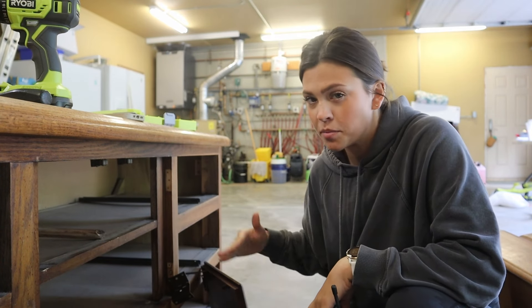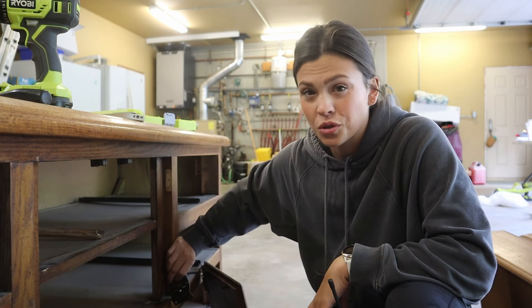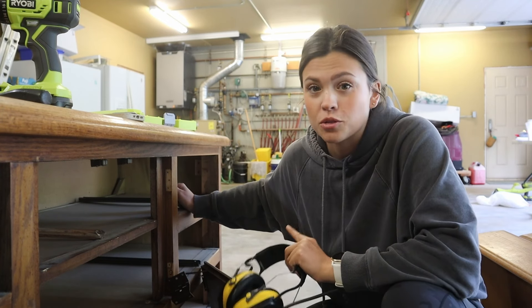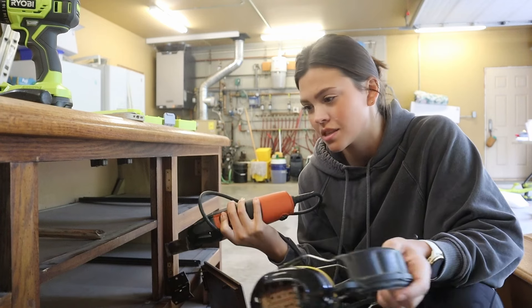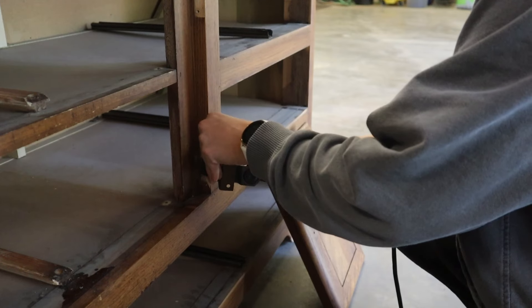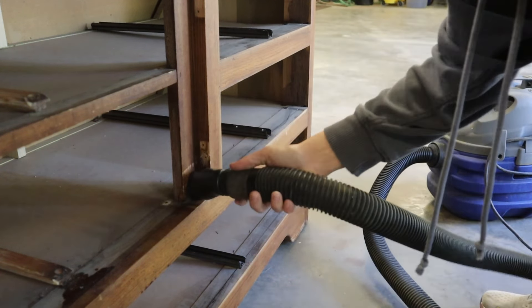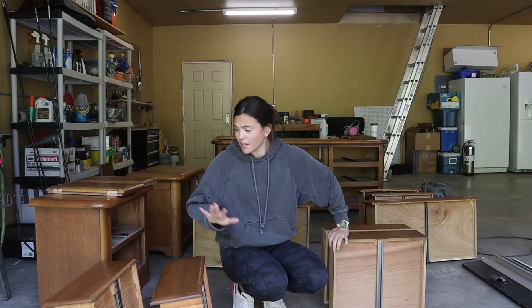Somebody has taken this apart and put it back together before because this screw is so warped — there's a circle hole in the middle of it. I think I'm just going to cut it off. If you guys have any ideas or tricks for getting warped screws out, let me know in the comments below. I went in with this multipurpose tool and it got the screw out really quickly. I made sure to vacuum up the area really well afterward because there were metal shards, and I didn't want my dog walking in any of that.